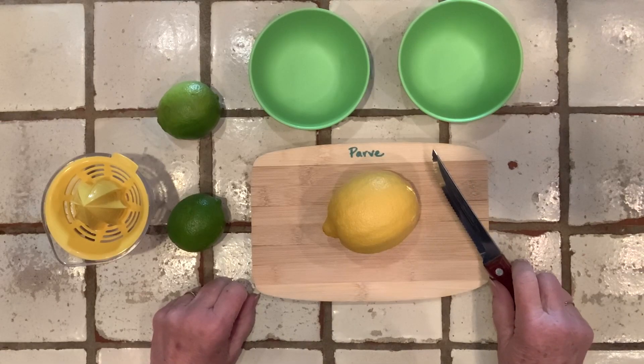Meanwhile, I'll squeeze a lemon and two limes. We'll be using the juice in our sour cream recipe.